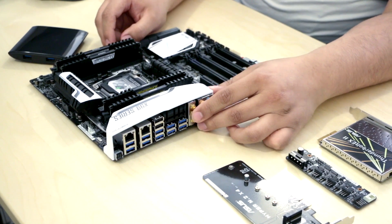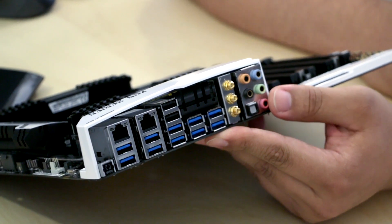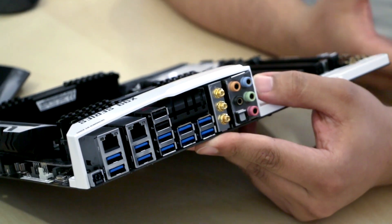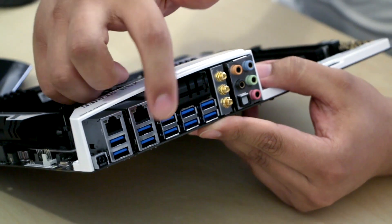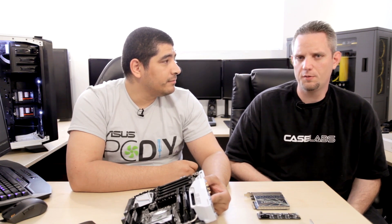Looking at the back IO — the board is pretty well stacked. You've got two Intel Gigabit Ethernet ports, ten USB 3.0 ports featuring USB 3 boost technology for quick-charging smartphones and tablets even with the system off, and USB 3 boost also optimizes storage device performance. There are two classic USB 2.0 ports for legacy compatibility, because some older devices may not actually work on USB 3.0 even though it's backwards compatible.